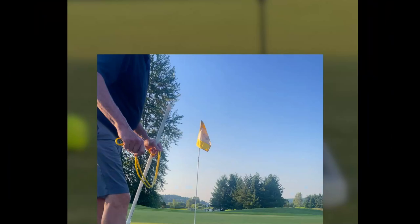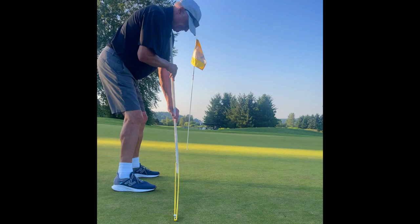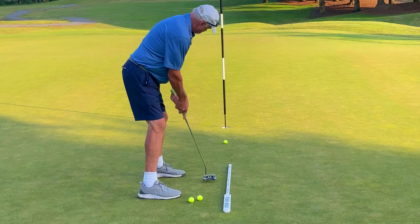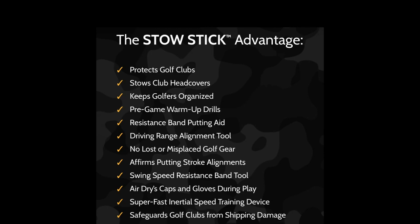StowStick delivers solid, repeatable, trusted, and consistent putting strokes that bring your game to the course with the confidence you'll learn to accept. For the record, golfers use StowStick an average of 42 times per game played, mostly because StowStick offers many solutions that help golfers play better golf by entrusting in simple golf disciplines. So what's your StowStick number going to be?